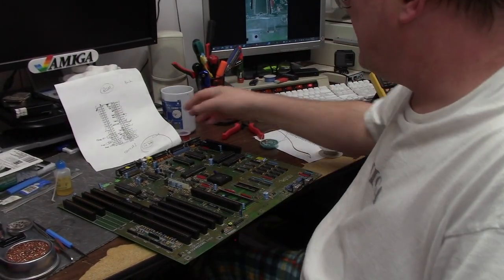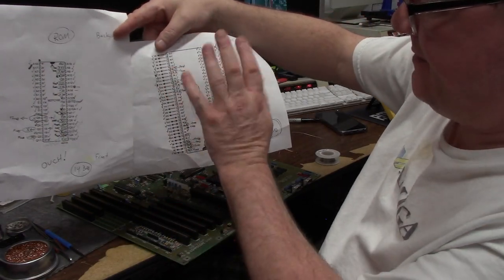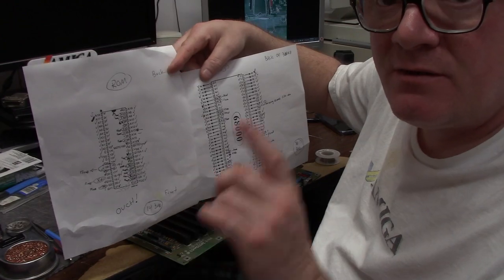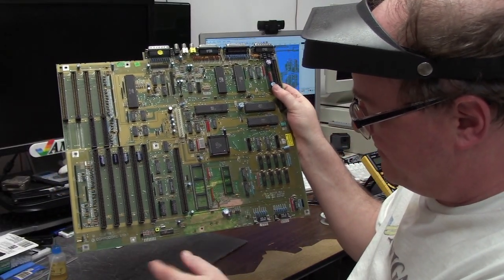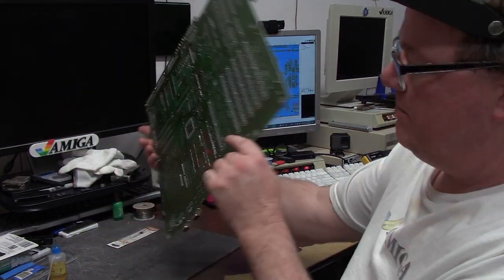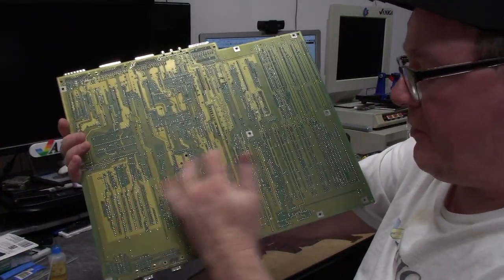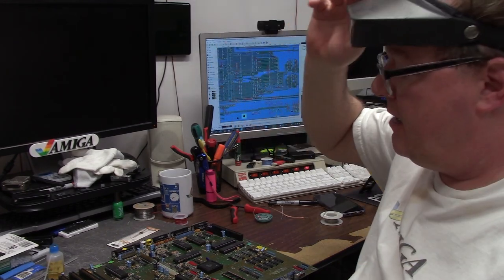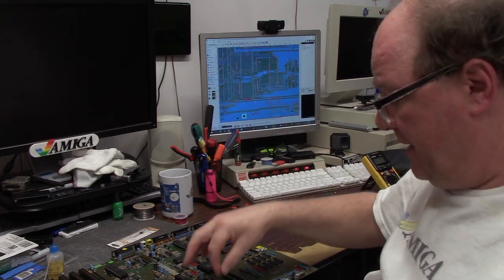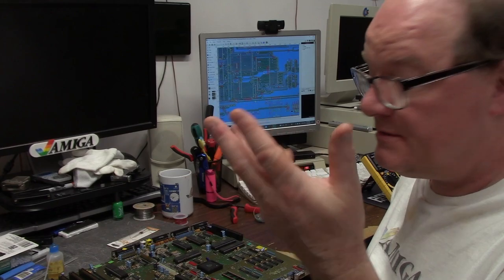It is currently 10:28 PM on the old Omnibot clock. I've been working on this for quite some time. We had approximately 30 total bad pins between the ROM and the 68000. Most of these were back and forth to each other with a couple just off into la-la-land. On the back, we bodge-wired all the busted traces and tested continuity between the two. It's a total of 30 solder points. I was able to drag-solder fix a couple of the pins right off the CPU bus. So about 28 actual wire points — not bad, I've had worse.